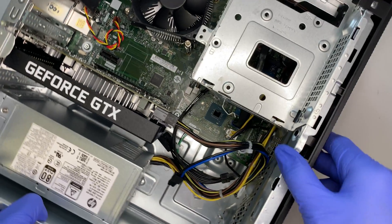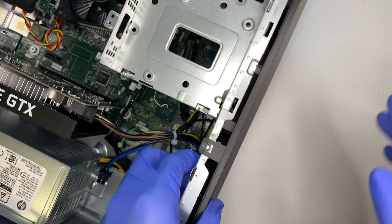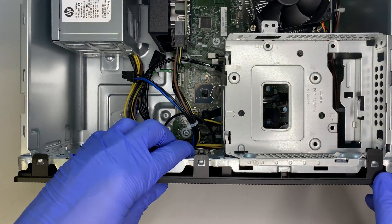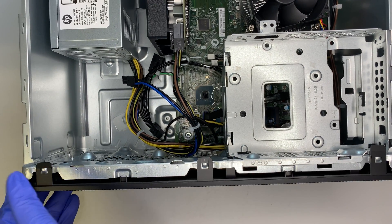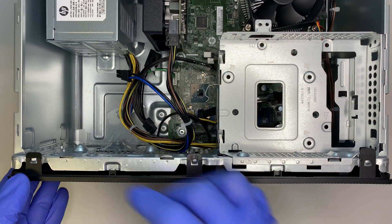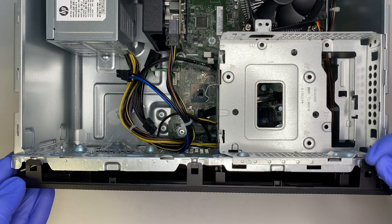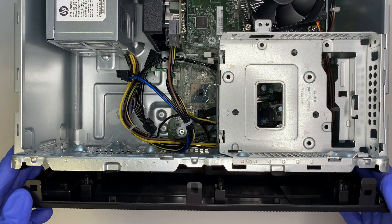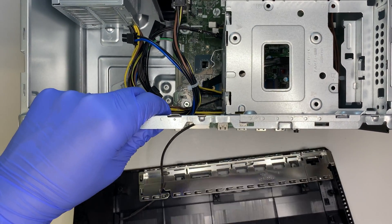The next thing you need to do is remove the front panel. Let's go ahead and turn it sideways so I can show you the full process. There are three clippers — you need to lift them up one by one: first, second, and third. Once you lift the clippers up you can slide the front panel and it comes right out.